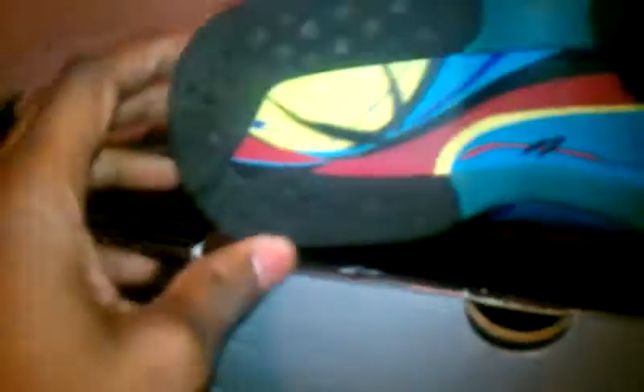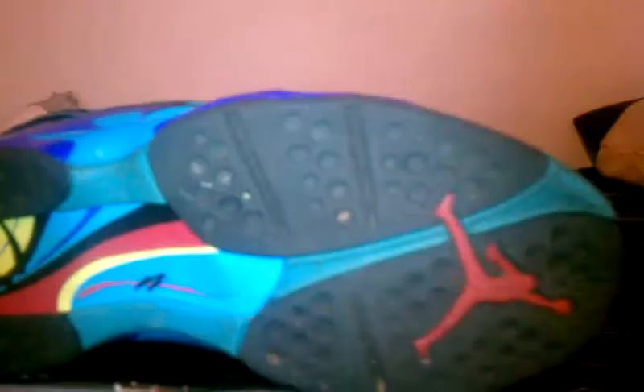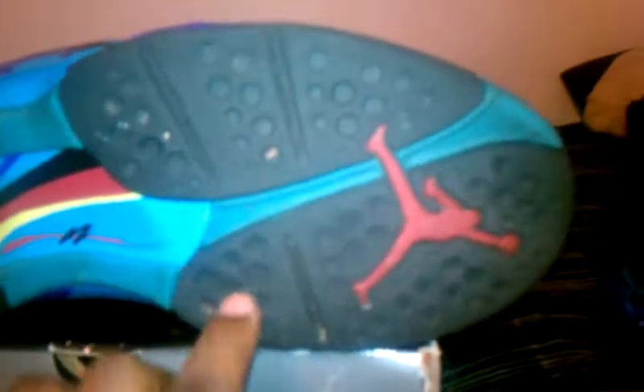The sole is black rubber — nice, real soft rubber — with the Jumpman through it. There's no heel drag on these. The toe part of the sole has a red Jumpman, and the aqua tone runs all the way from the tip of the sole down to the middle. You've also got the psychedelic colors — red, yellow, and black — on the sole.